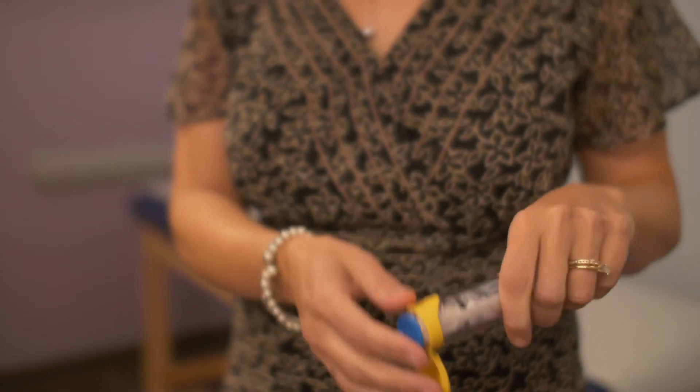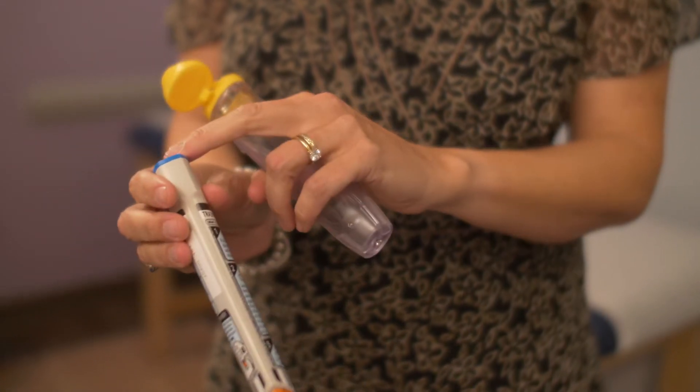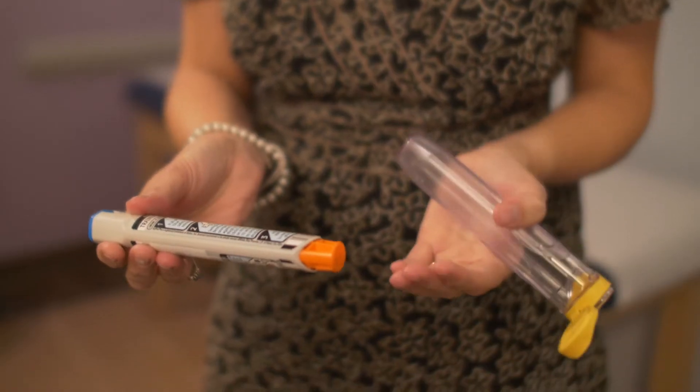You'll take off the top and simply slide it out. The blue end is the safety cap and the orange end is the needle. Think: blue to the sky, orange to the thigh.